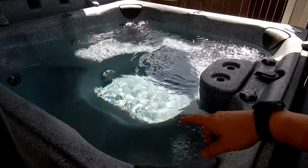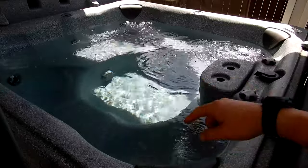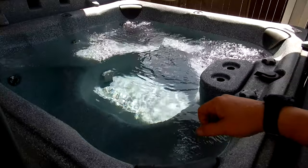That's how you drain the spa and change the water. In a separate video, I'll show you what I do after I change the water and what startup chemicals I add to the spa.